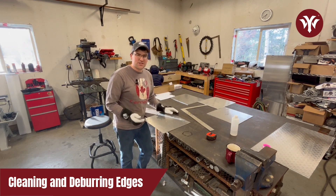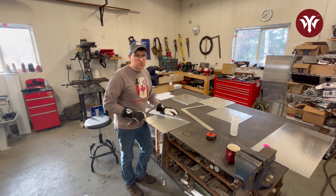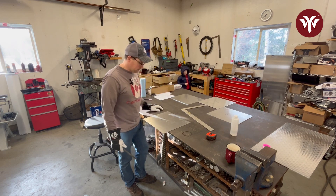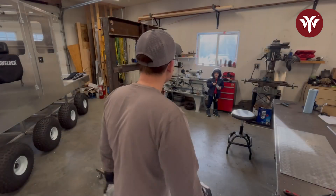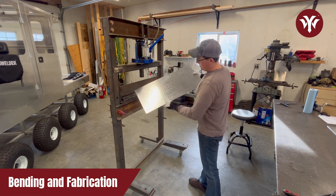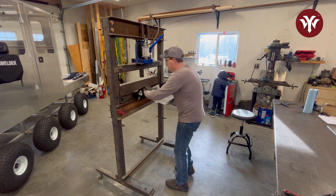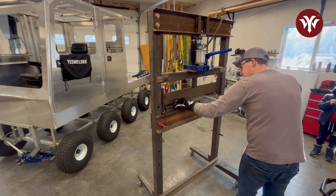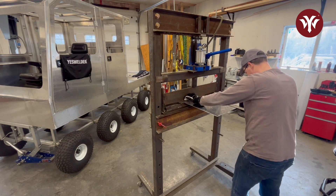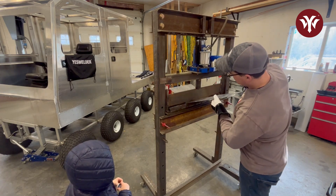I'm going to go ahead and deburr all these edges while they're still straight — it's just an easier time to do it and it's a good process to do prior to welding. Get rid of all these little bits and any kind of debris that maybe got pushed into the metal. Then we'll do some wire brushing, wipe the parts down with acetone. But we'll do the bending before we wipe that down — I don't want to take my marks off. I have my bends laid out and the bender set up. The important thing here is to make sure I'm squared up nicely in this bender, because if I don't, I'm going to pay for it.